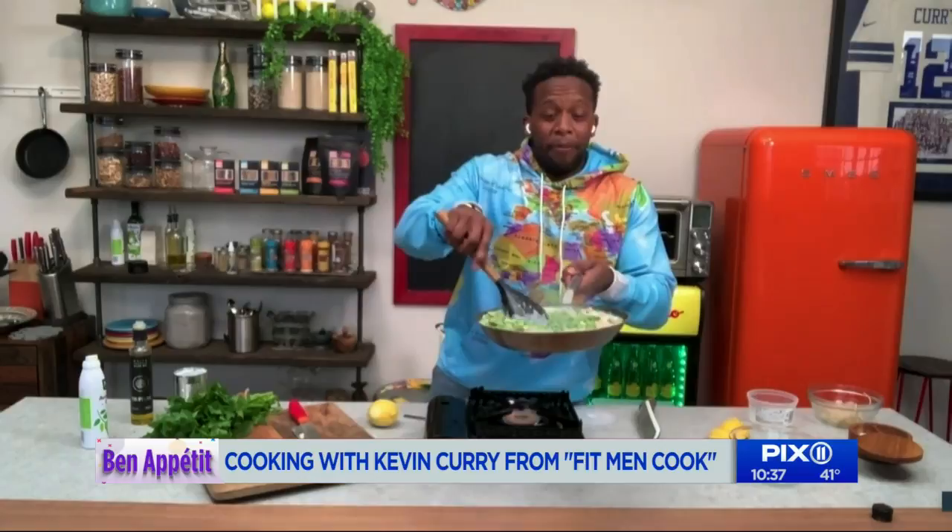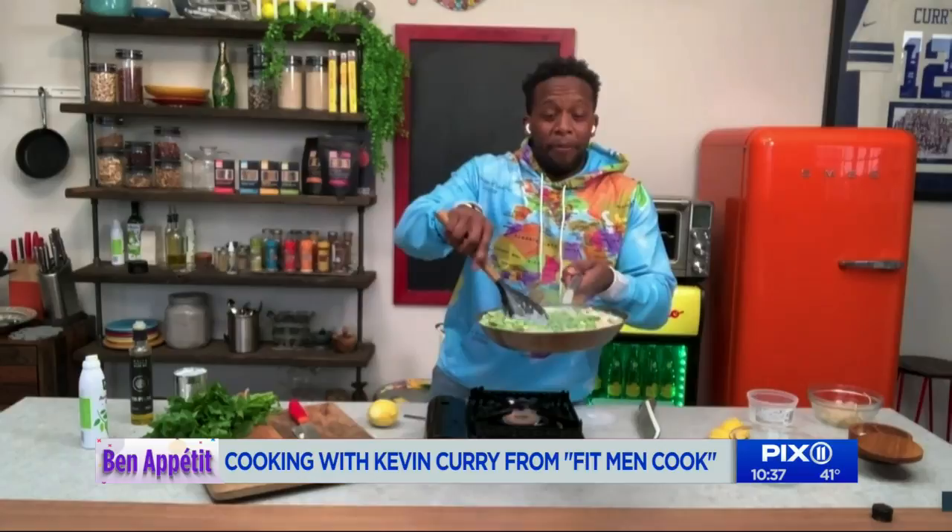Thank you, Kevin. Look at that — that looks really good. Nice creamy pasta. Much love to you, Ben. It's always good cooking with you. Hopefully see you soon. We appreciate your time, man. Go check him out on Instagram — Fit Men Cook, Kevin Curry. You won't be sorry.